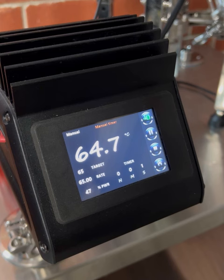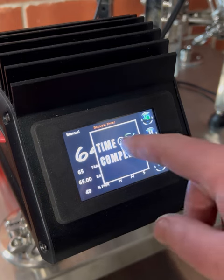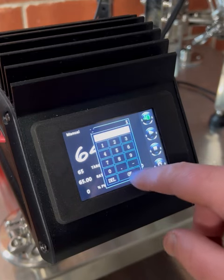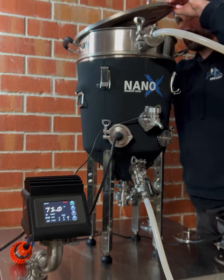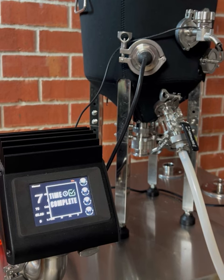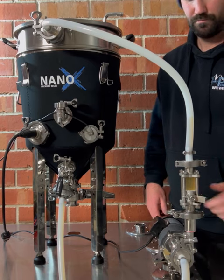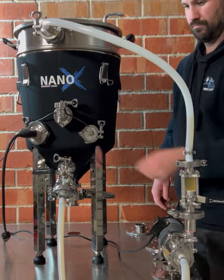Once the mashing period is complete, we're running the Brew Firm through a mash out temperature step, heating the mash further to around 76 degrees for 10 minutes. Although not an essential step, most recipes will call for this mash out process. The recirculation will continue to run throughout the mash out. When the mash out is complete, turn off the element and stop the pump. Both the flow valve and the whirlpool inlet valve can be closed at this point so we can set up for the draining and sparging process.